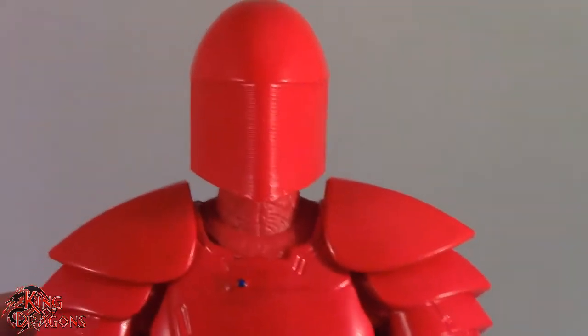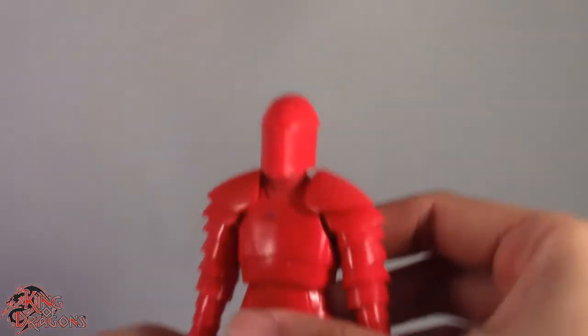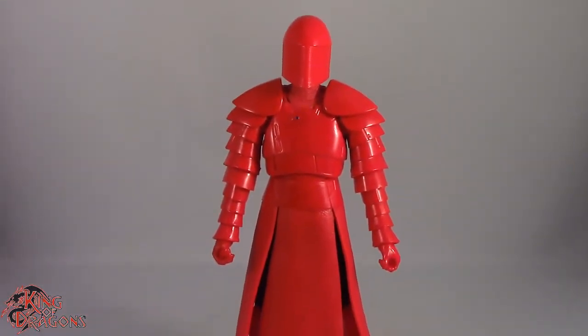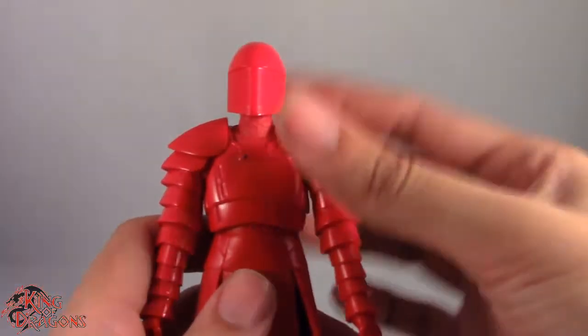The knee pads are really well done, as well as the boots which have a really nice sheen to them. Overall I really do like this Praetorian Guard — having him in hand a second time, I really like the characters and I want more Praetorian Guards. So if you guys have any you don't want, send them my way — but all joking aside, let's move on to the articulation.